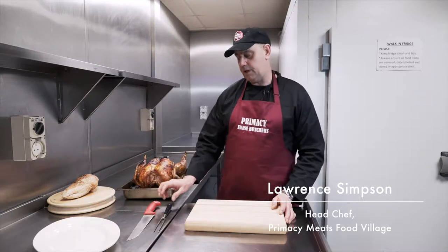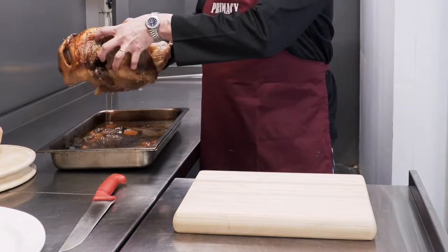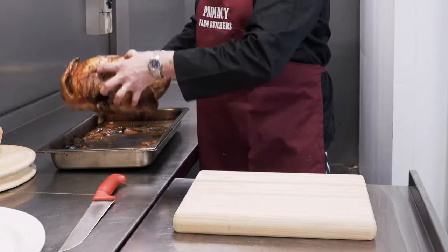What we need for carving our turkey is a platter, a sharp knife, a carving fork, and a chopping board. Just go onto the chopping board and remove some of the juice. The juice in the tray will make a fantastic gravy.